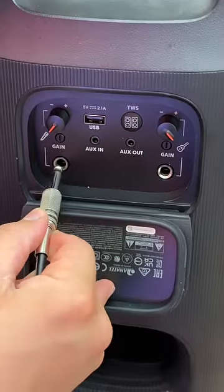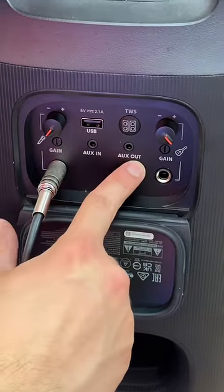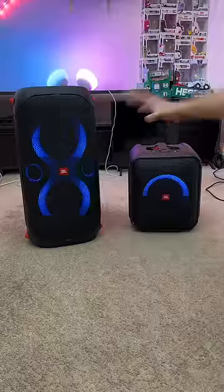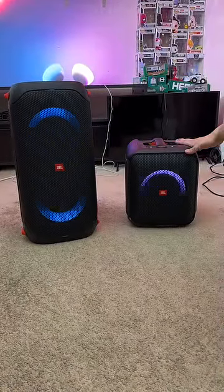Both speakers can also properly drive one microphone for karaoke, but the 110 also has an audio out jack so you can daisy chain any other speaker to it. The 110 is obviously the more impressive speaker, but the Encore Essential is the more portable speaker.